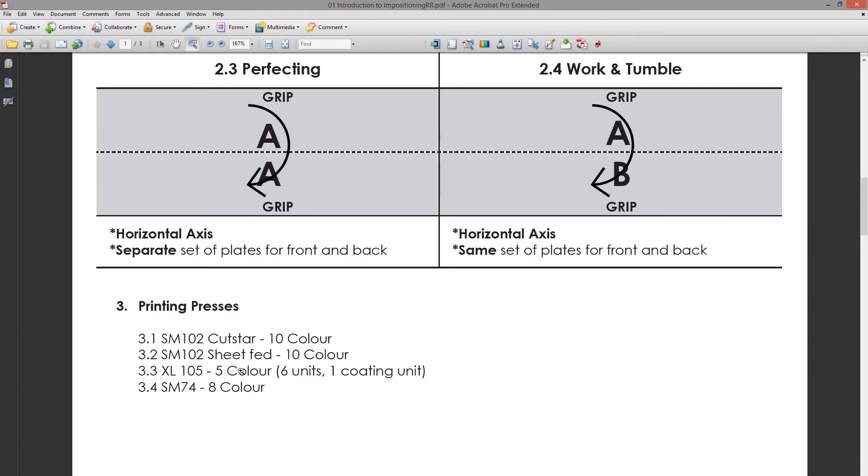Then we have the SM74, the eight-color press. It has eight units and can also do perfecting — it can print four colors on one side, rotate the paper, and print four colors on the back. Or it can run eight colors on one side if a job requires it, though that also rarely happens.